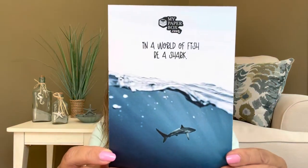So here it says, 'In a world of fish, be a shark.' This is our little information card. On the back it says, 'Welcome to the My Paper Box July 2022 edition of the Greeting Cards Collection: Sharks.' And Shark Week was just recently. This month's greeting cards are inspired by two fun holidays and the newest Eugene Clark USPS Forever stamps. July 14th is actually Shark Awareness Day, and July 18th is Women's Dive Day.